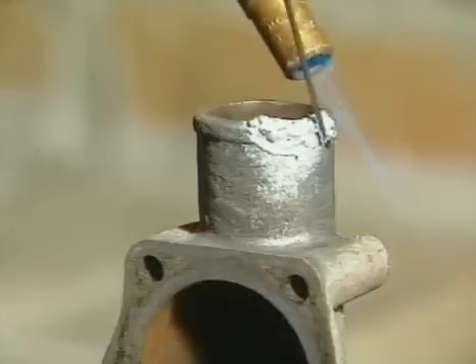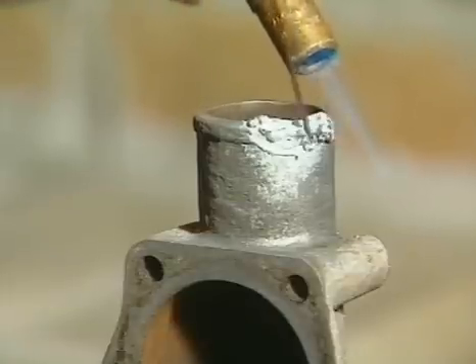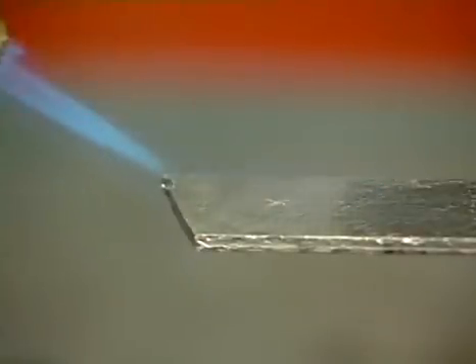By using careful heat control you can hold TechnoWeld in a pasty stage and mold it to shape before final dressing back. Let's take a look at some of the other things you can do with TechnoWeld, some of which can't be done any other way.